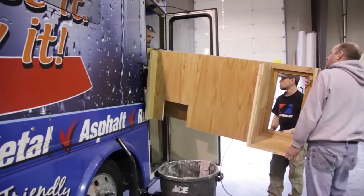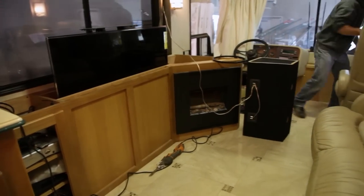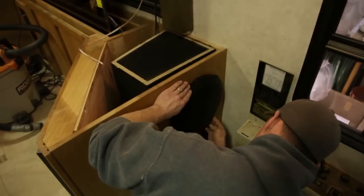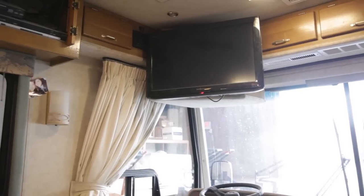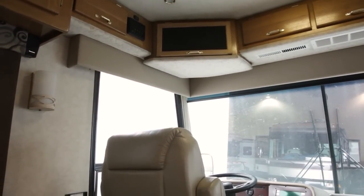After we finish with the grout, we go ahead and clean the whole floor. We're going to install a cabinet with a motorized TV lift and also an electric fireplace. Another thing we did was remove the existing TV that was located over the captain's chair, which allows for more headroom and usability of the RV.